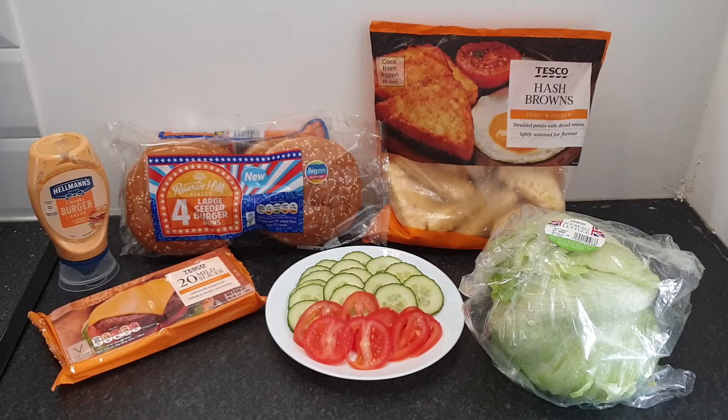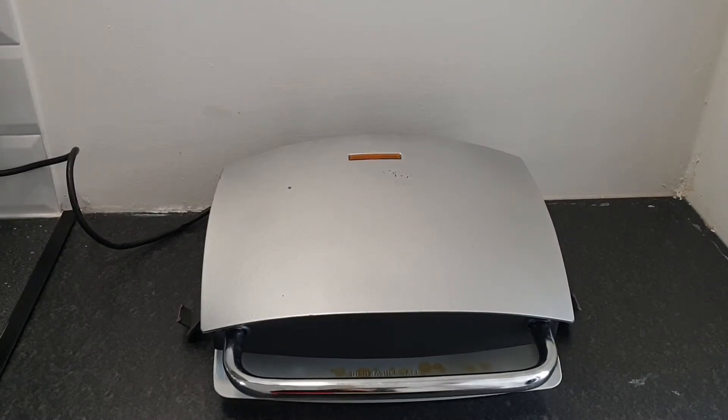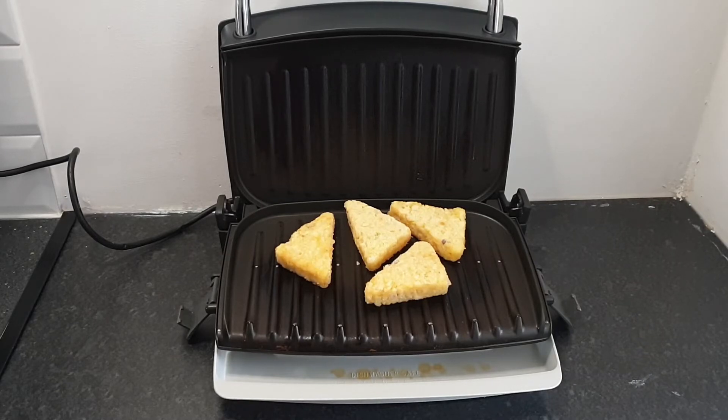Next up: hash brownie burgers. Yes, you heard that right — I'm using hash brownies to make burgers! Here I've taken hash brownies, buns, burger sauce, cheese, salad, and lettuce — all from Tesco's. I'm using my grill because I find it much easier than the oven or frying pan; it's quicker and easier to clean. I'll be making two burgers so I've taken four hash brownies. The grill was very hot and it took around 10 to 12 minutes to cook.